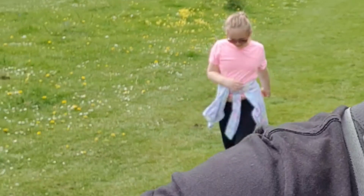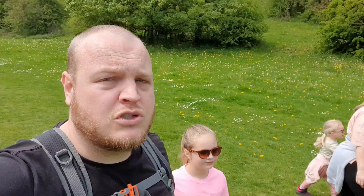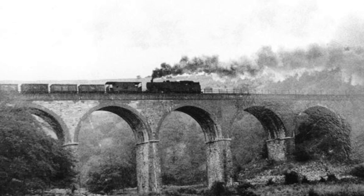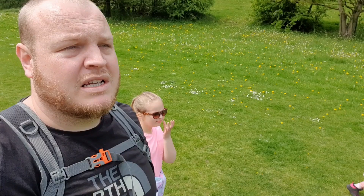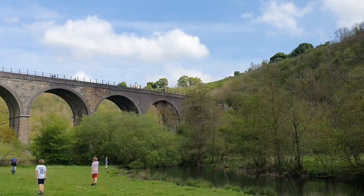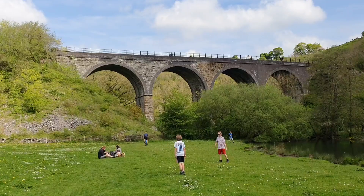I'll have to own up — I haven't actually done any research into the viaduct at all. The only thing I do know is that it's part of the Monsal Trail; it used to be a railway line which has now been converted into a footpath and cycle path. I don't know how old it is — it looks old, but not too old. You can see where a cyclist is ahead; there's a gate there and I think that's the gate we need to get through to get to the other side.